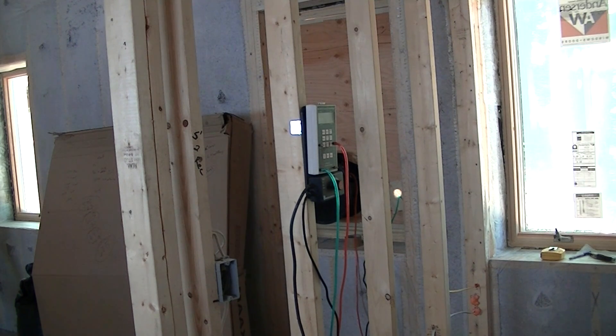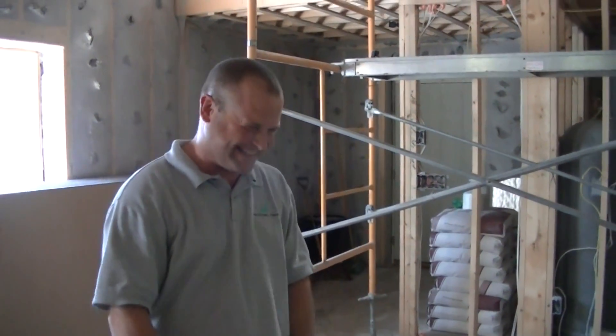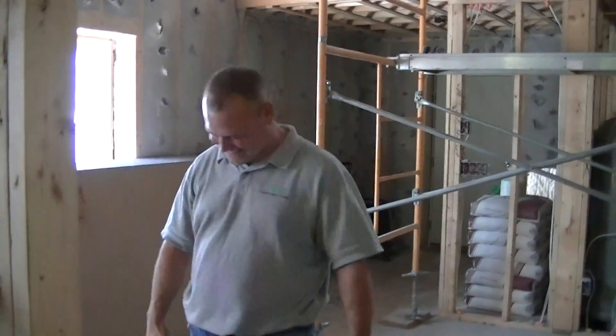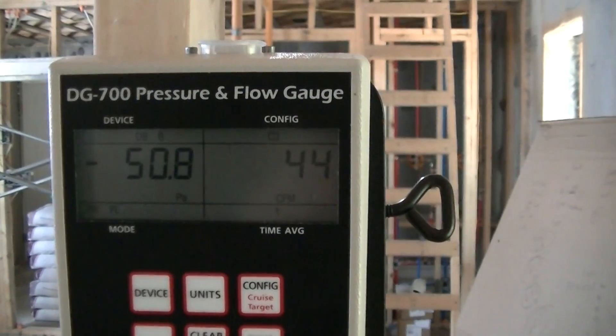It is amazing. It's all because of the cellulose. You're getting great numbers because of the cellulose — it has to be, there's no other reason. Absolutely. Thank you, Chris. Those are numbers — 50 point whatever, I mean we're over.